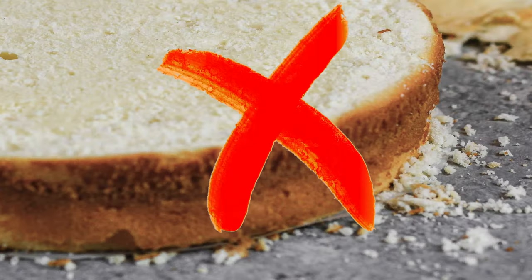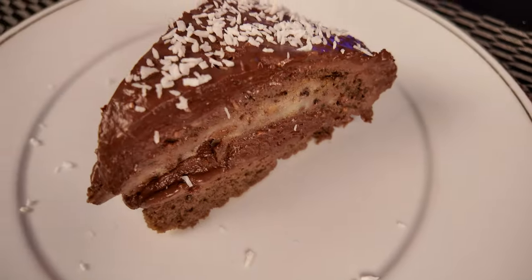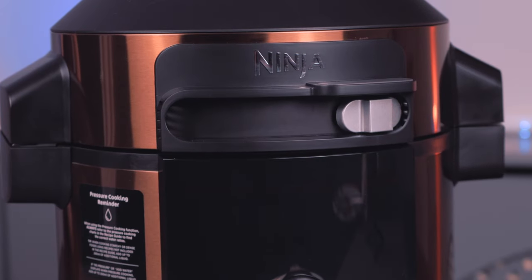Have you ever tried making a gluten-free cake but ended up disappointed by a crumbly mess? Or are you sick and tired of cakes so dry you might as well use them as a sponge? Well, look no further because today we're going to be showing you a gluten-free recipe that's so moist and so delicious even your grandma will be fighting you for it. And to achieve that we will be using this fat boy, the Ninja 15-in-1. Let's get started.